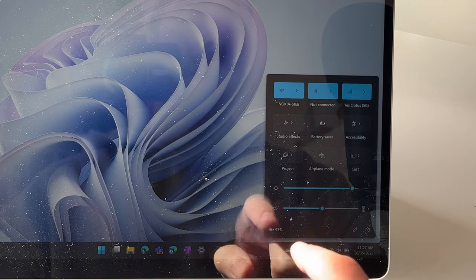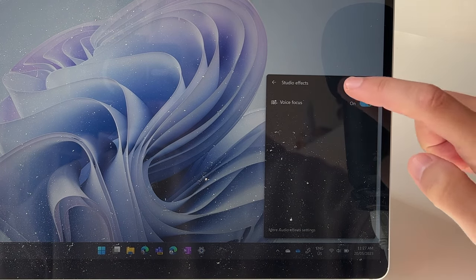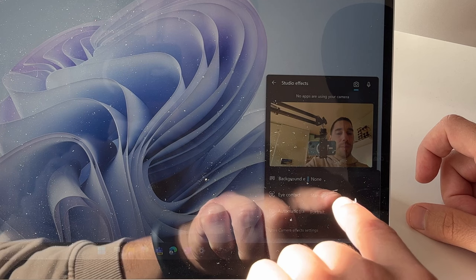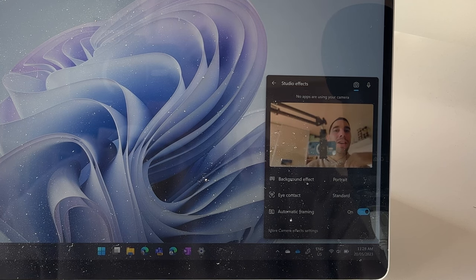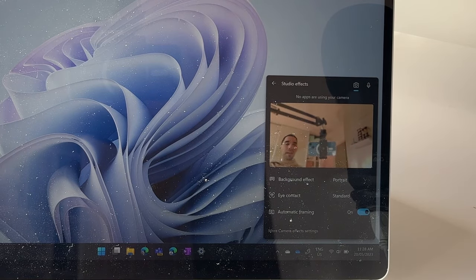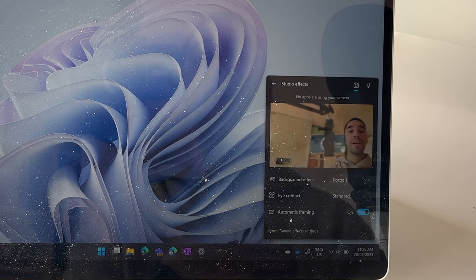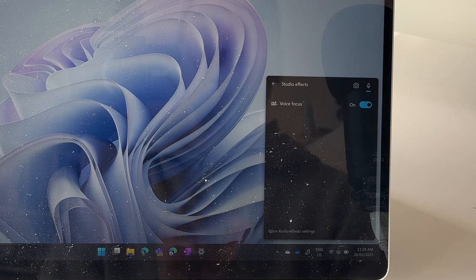To get into Studio Effects, select that Wi-Fi symbol at the bottom, go to Studio Effects, and you get a pane with a camera icon for camera settings and a microphone icon for microphone settings. For background effects, I'll put on Portrait — you'll notice it slightly blurs the background. You can turn on Eye Contact, which focuses and makes it look like you have more eye contact with the camera even when looking at the screen. Third is Automatic Framing, where the camera follows you as you move around the room — amazing for video calls. Voice Focus drowns out background noise and focuses on your voice.